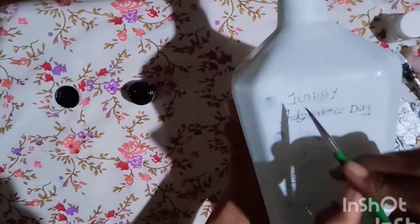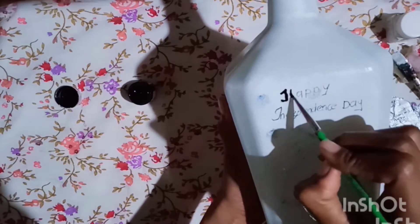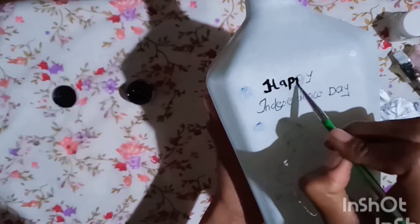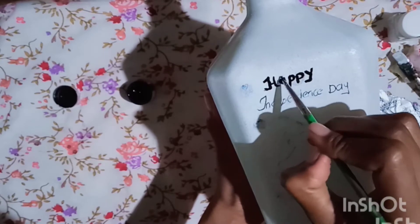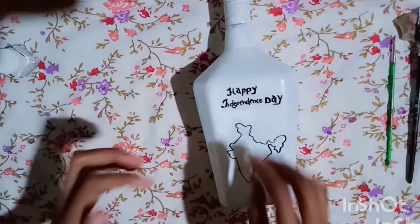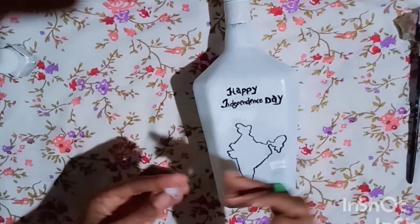There is also an issue here. I am going to put a trace here. Now we are going to complete. This is the Ashoka Chakra.